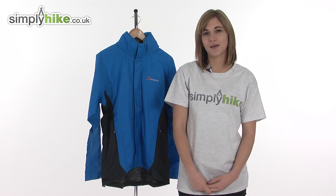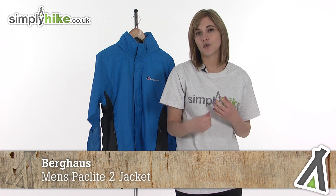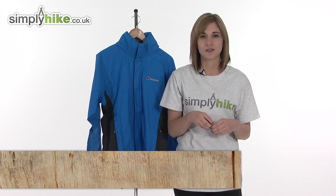Hi and welcome to simplyhike.co.uk. This is the Berghaus Men's Pack Light 2 jacket — an incredibly lightweight and durable jacket that's ideal for when you're travelling or on long hikes, as it's very easy to roll up and stow away.